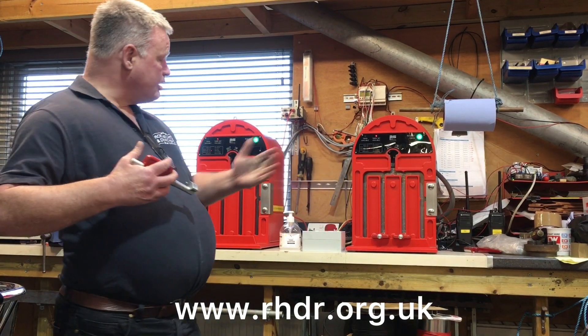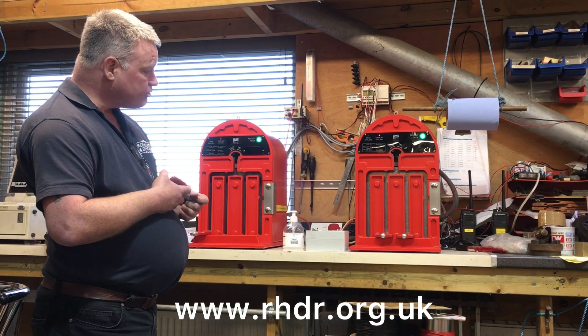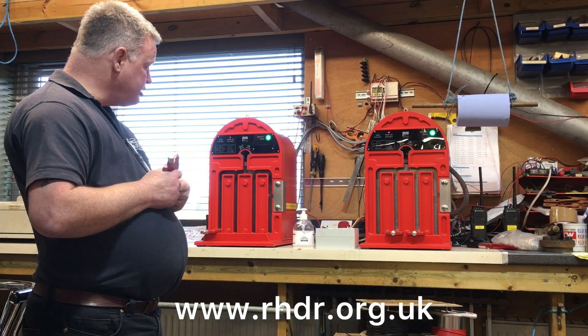The machines are behind me here — you can see we've got a pair of them. This one will live in New Romney box and this one will live in a special case at Romney Sands. The whole idea of them is that you can only ever have one of these tokens out at any one time.